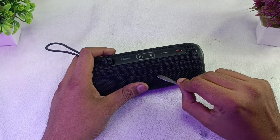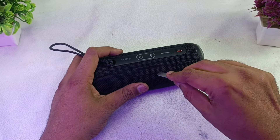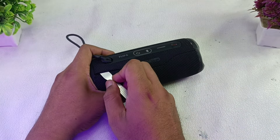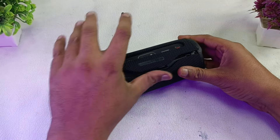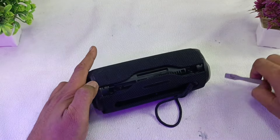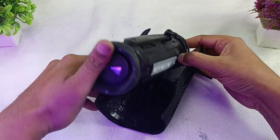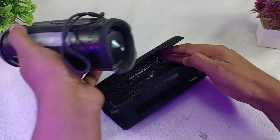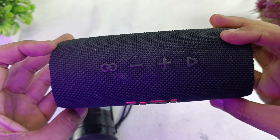To tear this down we have to take out this plastic mesh here, which is covered with cloth. First I'm going to use this prying tool and simply pry here. Now we can take this speaker mesh out like this — this is the JBL Flip 6 mesh.